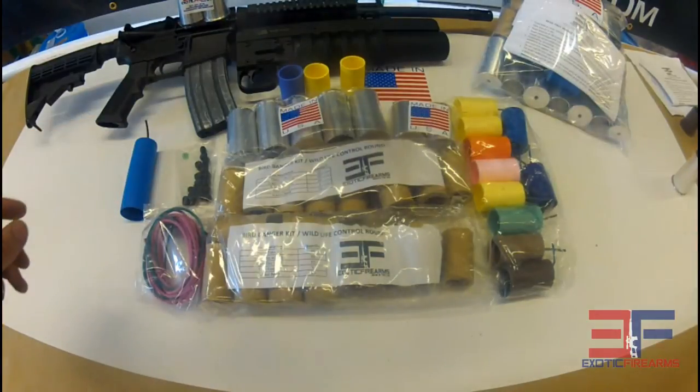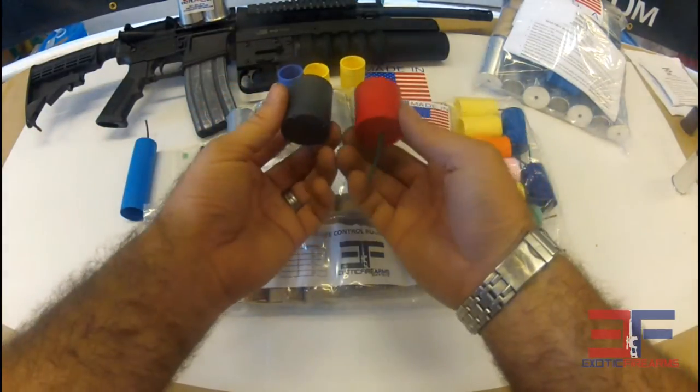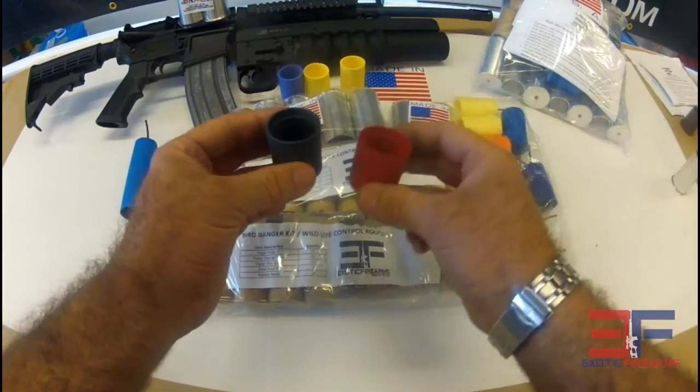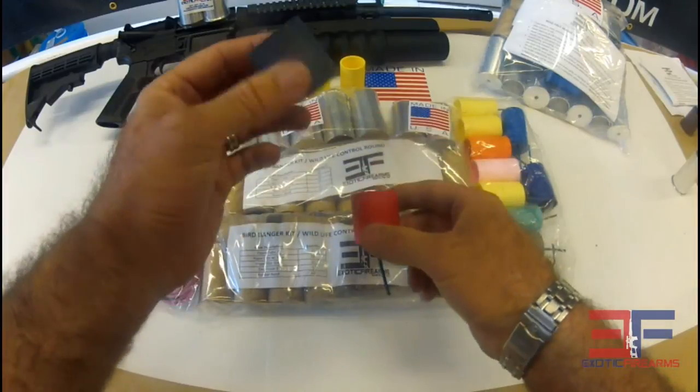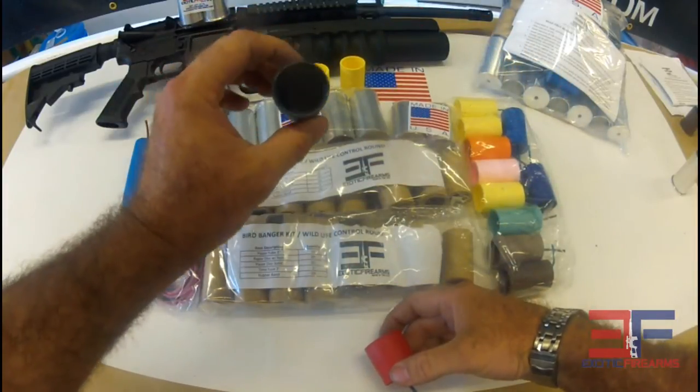What else is in here? We do have a couple other projectiles. These are our smallest size, the one and a half inch — you can fuse or non-fuse them. They're also included in the kit, so you can make either a flare round, a small air burst smoke, an air burst firework type projectile, or a few different chalk rounds.